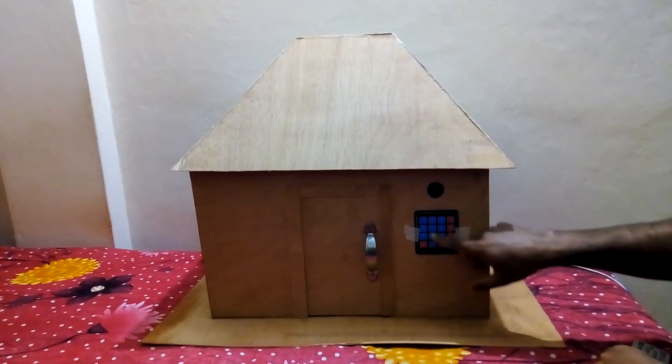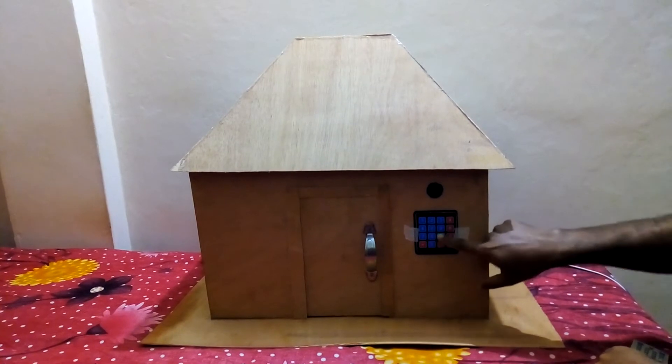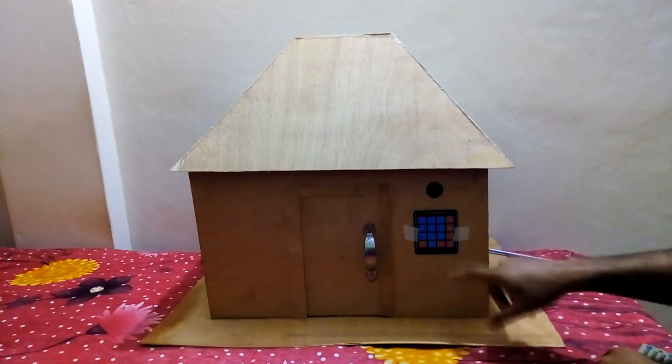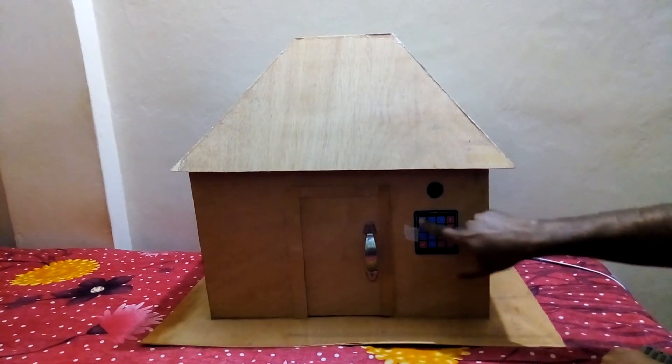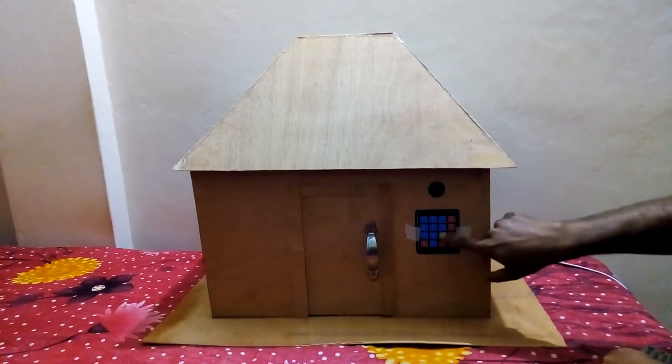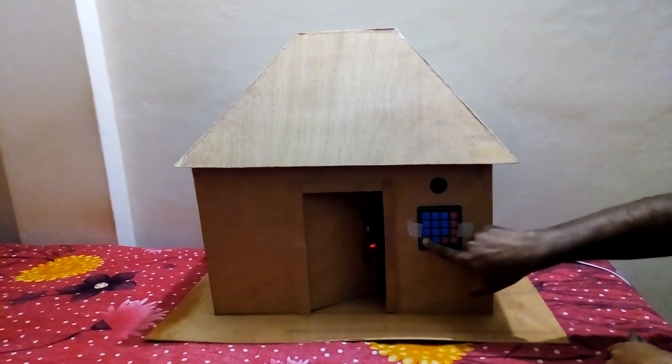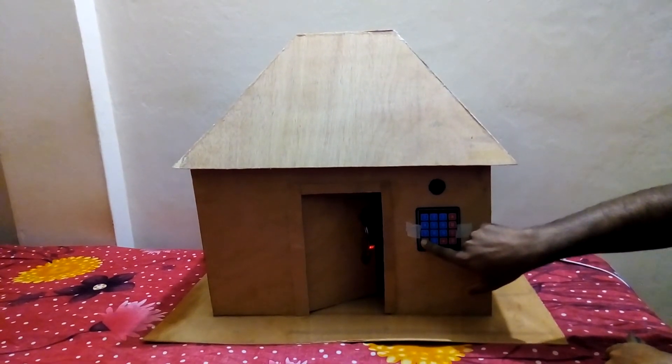Again I try to enter the password but it does not open with the wrong password. Again I press the correct password, 4169, and the door is open. When I press stop, the door will lock again.